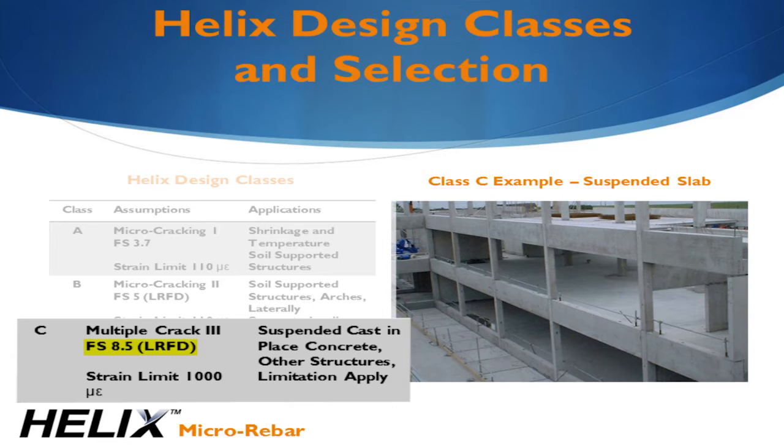When we have suspended concrete or when the strain limit is exceeded, we use Class C, which allows design in the full stable tensile region up to 1,000 microstrain. This class has an average factor of safety of nearly 9. In suspended horizontal applications, minimum structural rebar is required along with the Helix. The rebar provides strain control and prevents the design from entering the pull-out phase.